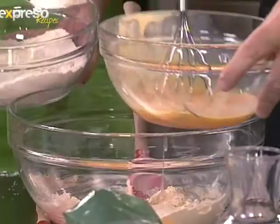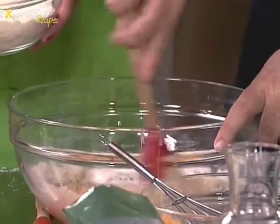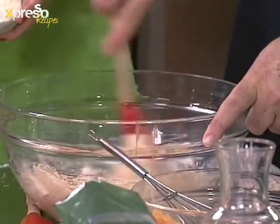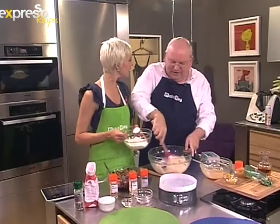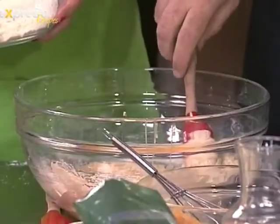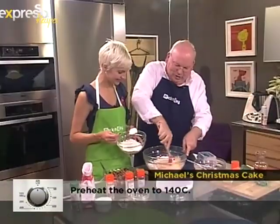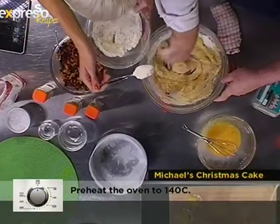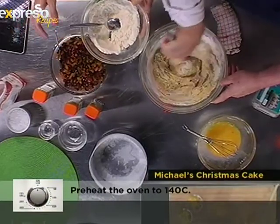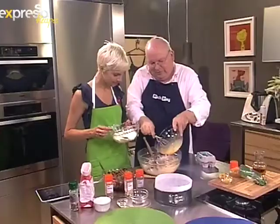We have a tradition in our family where every year a different family member makes the cake for the entire family. My grandmother used to sterilize little silver tickies and we each got a chance to stir one in and make a wish — you stir one way and then the other. It's lovely to talk about these kitchen traditions. What traditions do you have at home? Let us know — Expresso Morning Show, SABC3.